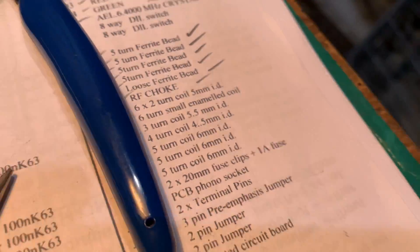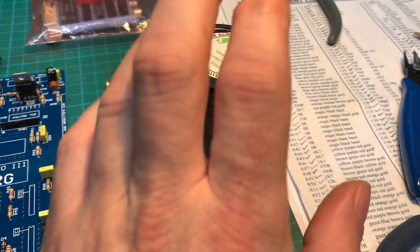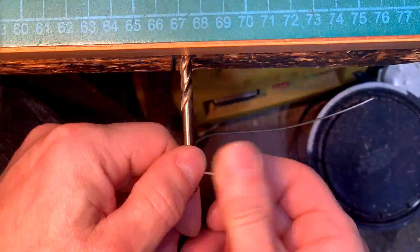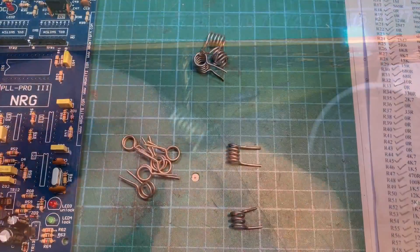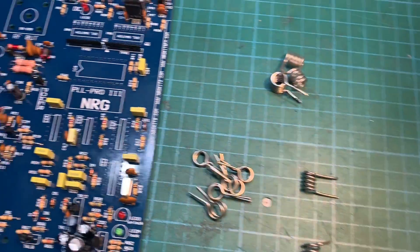All right, so now we've got to make some air coils. Over here we've got our right-sized drill bits and our SWG wire — the board needs some coils. There we go, all 11 coils are made, now it's time to get them on there.